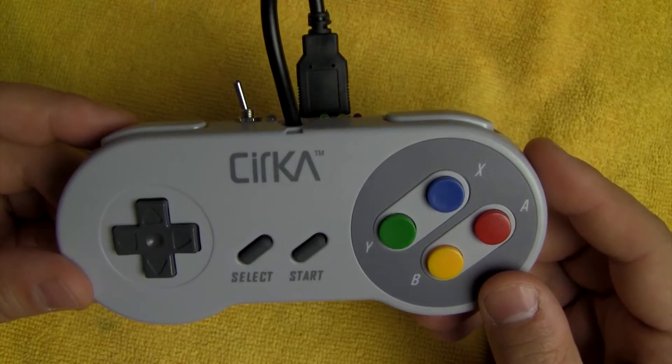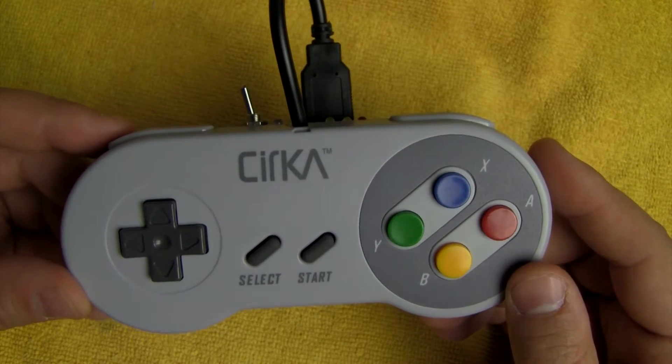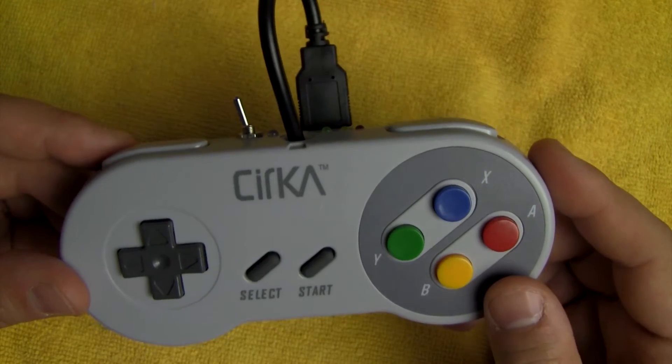I was really inspired by some of the Raspberry Pi Zero inside an SNES controller projects I've seen on the internet, and I just wanted to make a quick little video to showcase my take on this really cool project.